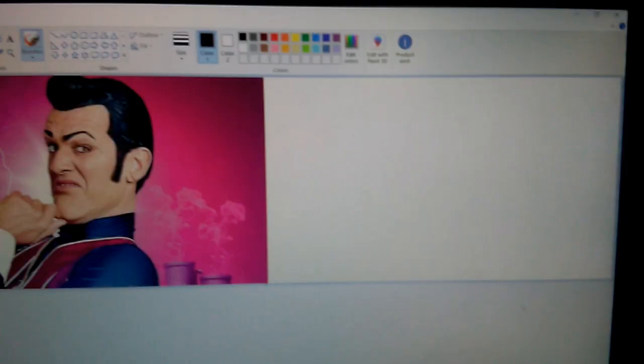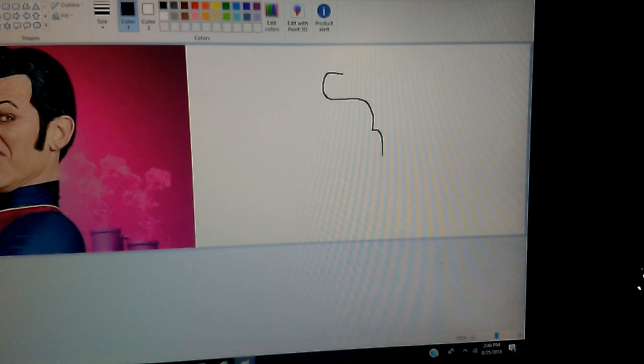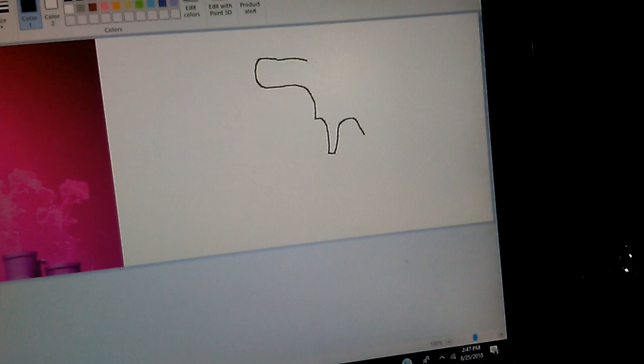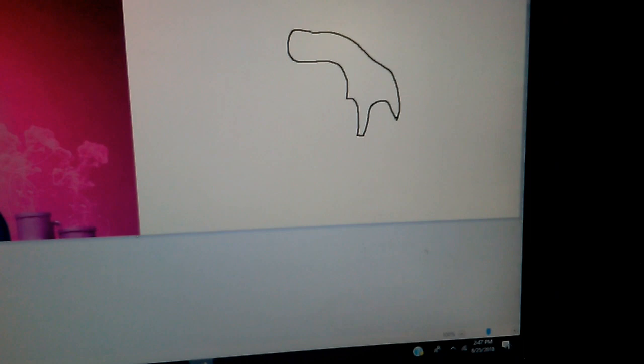I'm going to start off with his hair — why not? His hair is kind of like, kind of reminds me of Elvis, don't you think? Very curvy, kind of like the greaser style back in the day. I'm going to give that little area for his ear right here. Let's just fill this in with the bucket tool.